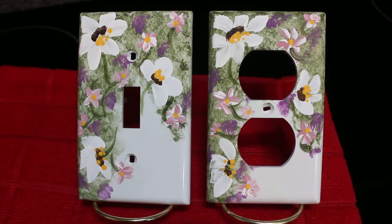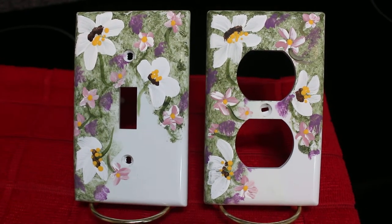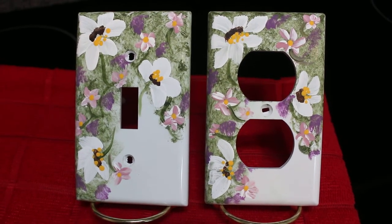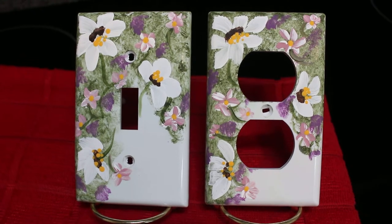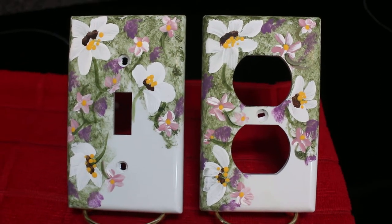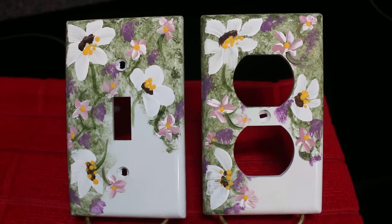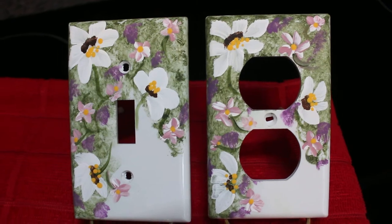Hi everybody, I just wanted to put this little short video out to show you the switch plate covers that I painted earlier. The previous video didn't look like it was too focused, but more than that, I really wanted to show you what I use for a spray cover.